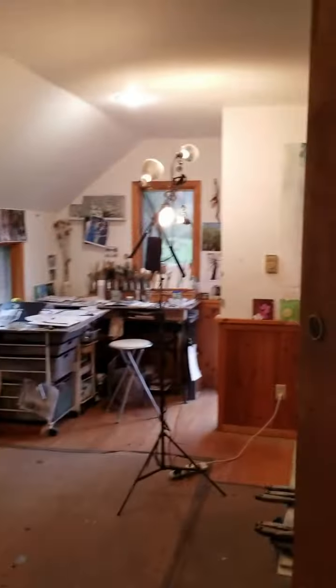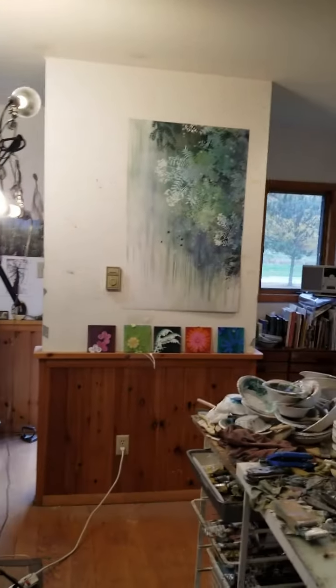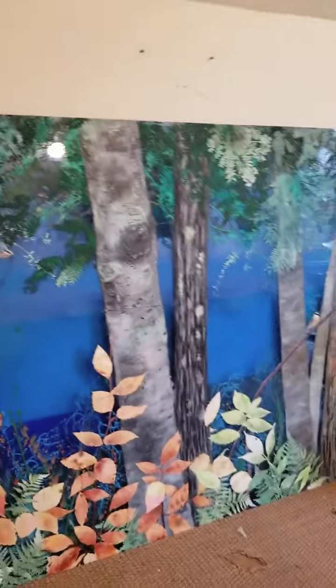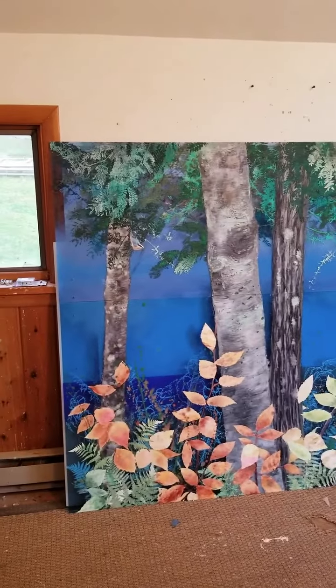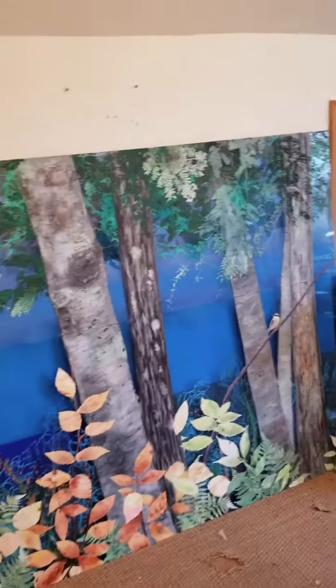And if we come in here, this is supposed to just be a little guest house because our house is so small, but I've taken it over. This is a painting from a different series about the forest — it's on layered plexiglass that hasn't been sanded, so it's quite vibrant.